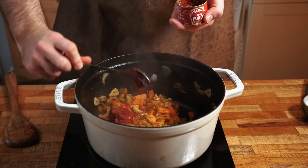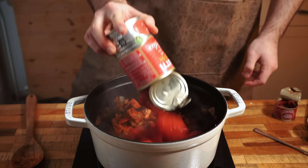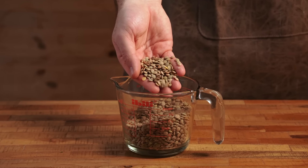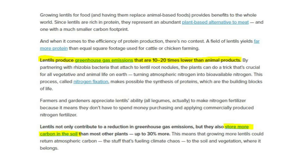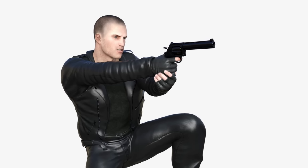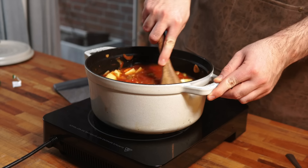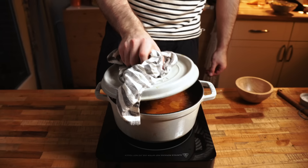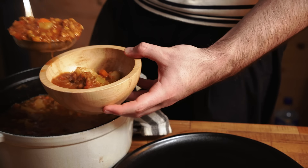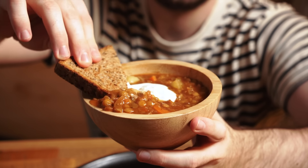Add some tomato puree — a can is 45 cents and adds so much flavor. Then add an extra can of tomatoes. Now we need some bulk: the star of the show, green lentils. Lentils are amazing — packed with fiber, protein, and carbs, and a very sustainable crop. Add some big potato chunks, because potatoes make everything better. Top everything with water and add a bouillon cube, which packs a lot of flavor for just 10 cents. Put the lid on and let it simmer for about 30 minutes. This makes 5 to 6 hefty portions of hearty, delicious lentil soup. I like to top it with some Greek yogurt and eat it with a piece of toast on the side.